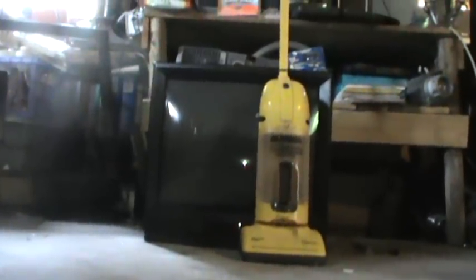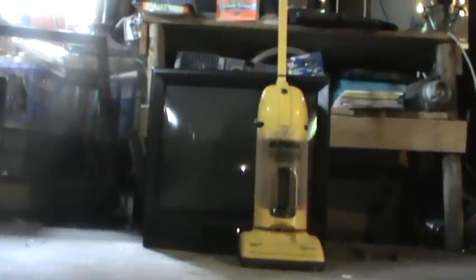Alright guys, TV-17 is an LXI TV made by Sears. Then we got a bonus vacuum next to that. So we're going to smash those up real quick.